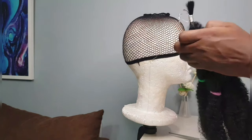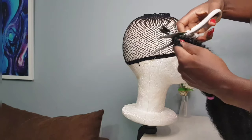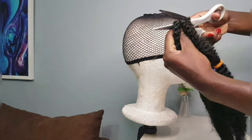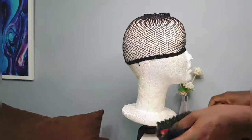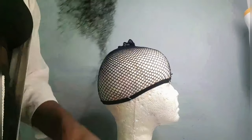This is what the kinky hair looks like. I'm going to cut off the straight ends, and after that I'm going to split each section into even smaller sections so I can crochet it into the hairnet.